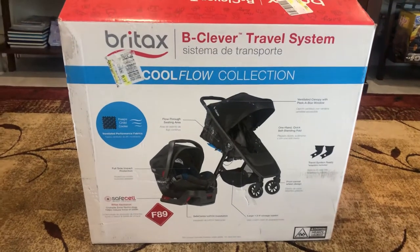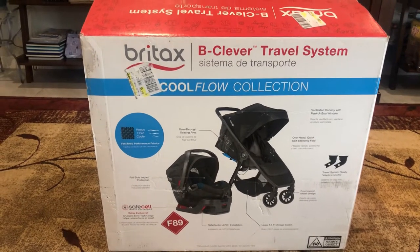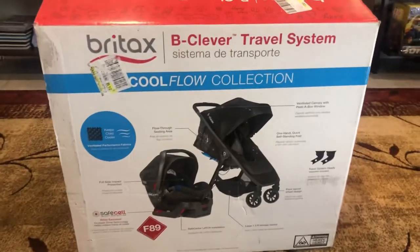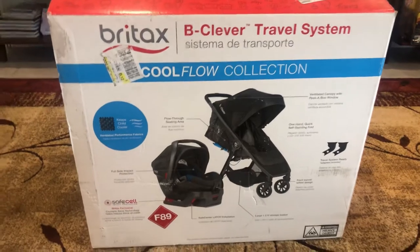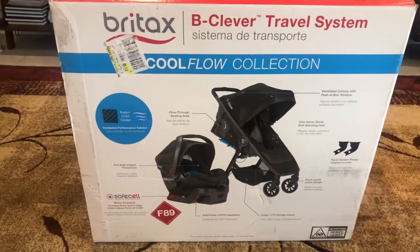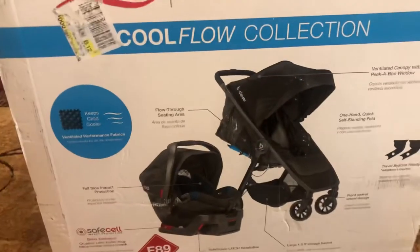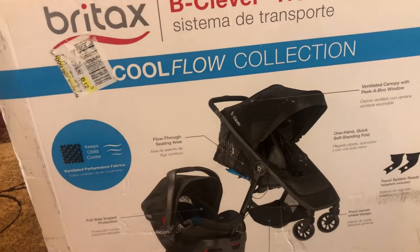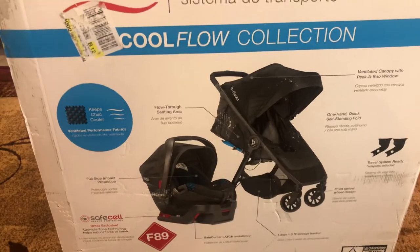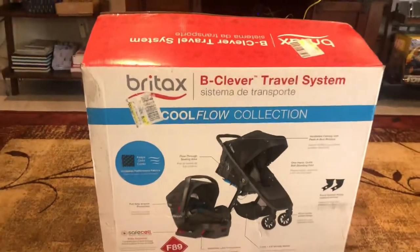Hi guys, welcome back to my channel, welcome vlogger! We're going to unbox a stroller and car seat combo. This is baby Liam's car seat and stroller — they all sit together. It's called a two-in-one Be Clever travel system. My husband will unbox it so we can see what's inside.